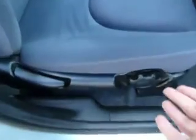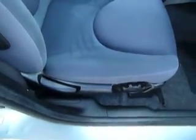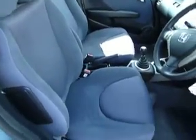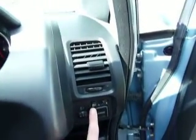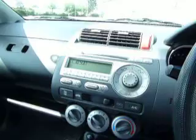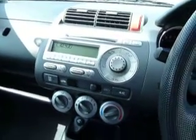Your driver's seat has height adjustment and also a backrest adjustment. It comes in this light blue cloth upholstery. You have electric retractable mirrors, audio controls on your steering column, and your standard CD and radio with air conditioning.